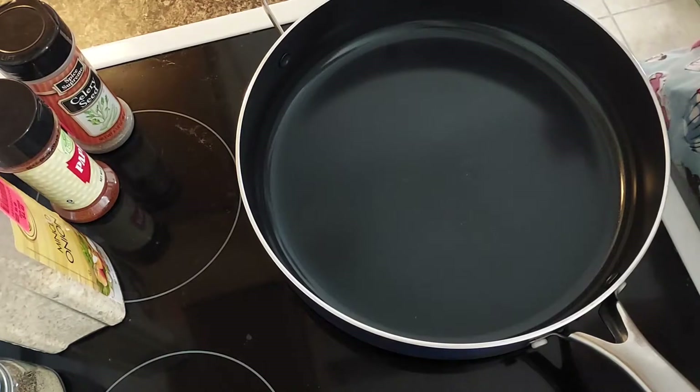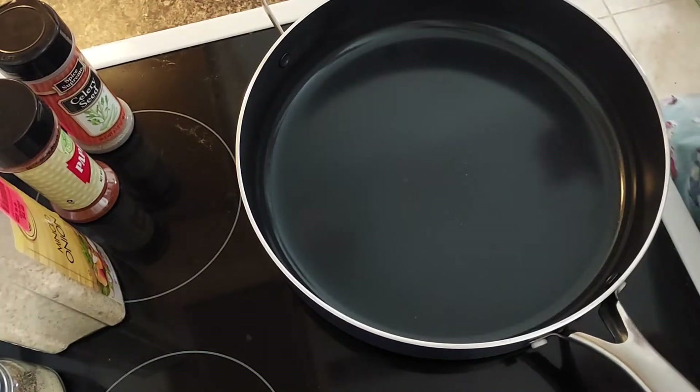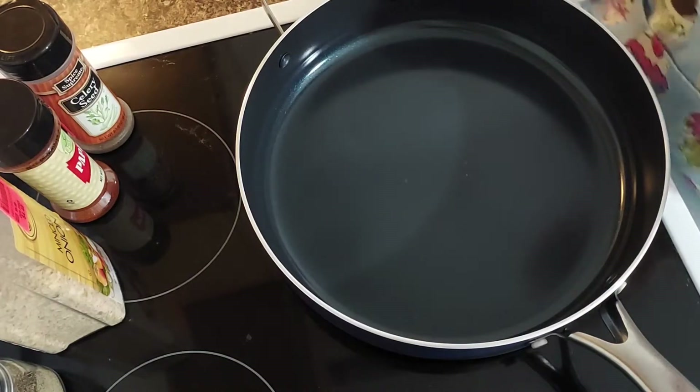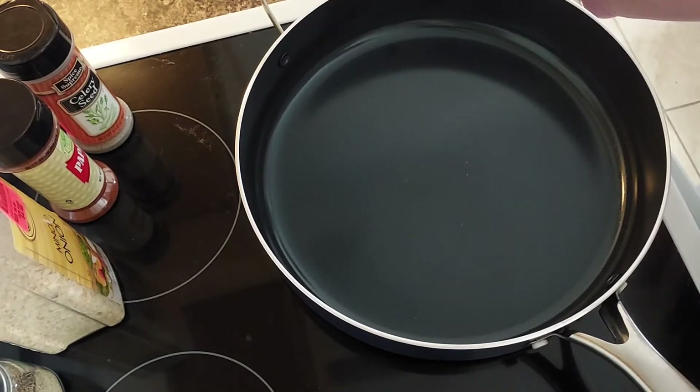Today I'm going to make some three pepper chicken — or attempt to. I've not made it before. I'm basing this off of the Arby's three pepper sauce because I really like that, but I don't like it being really spicy. It has jalapeños in it based on the ingredient list I looked up online, so I'm adjusting it to how I like it. Let's see how this turns out.